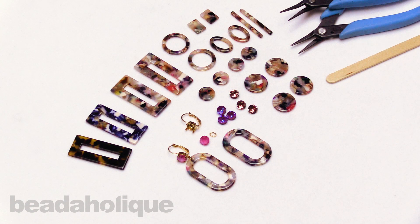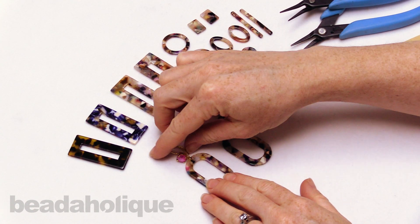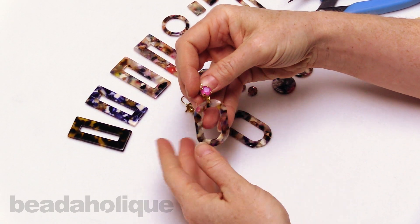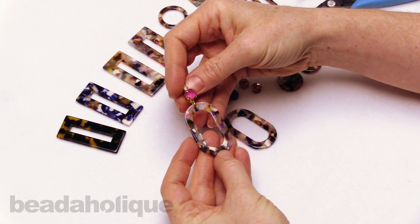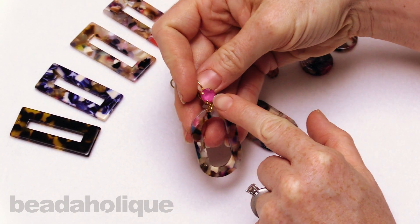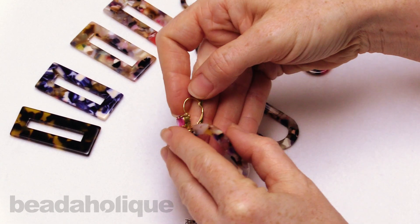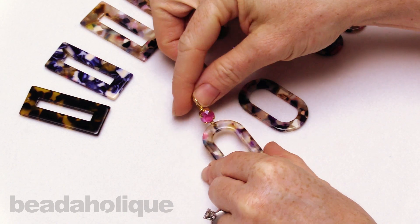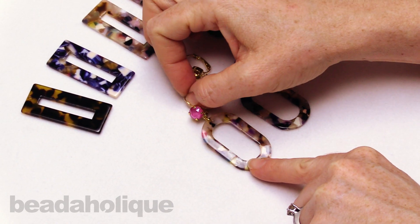Hi, this is Julie with Beadaholique and in this video I want to teach you how to make this pair of earrings. This is a pair of crystal earrings combined with this wonderful colorful resin by Zola Elements. The crystal we're using is Swarovski crystal, the earring finding is by Gita Jewelry, and the actual focal here, which is so cool, is by Zola Elements.